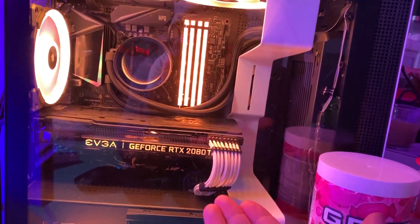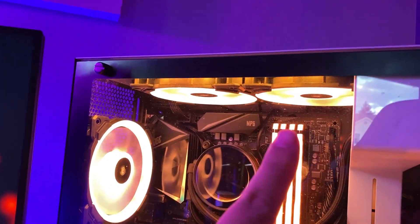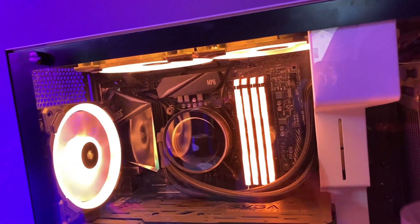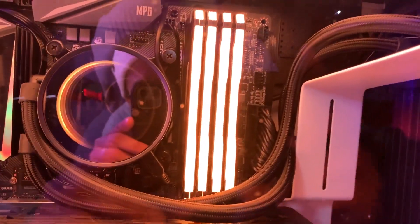This is my PC right here, the thing that runs everything. We got three Corsair fans, an NZXT cooler that's mounted upside down because my RAM won't fit if I do it the other way. I've got 32 gigabytes of Corsair RAM.